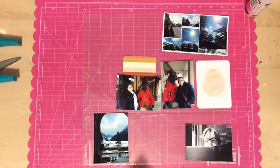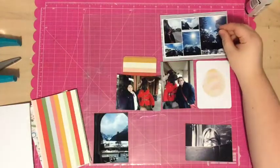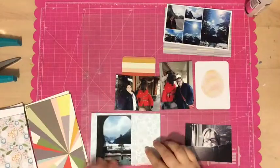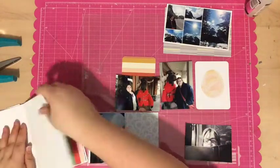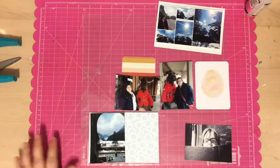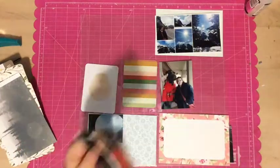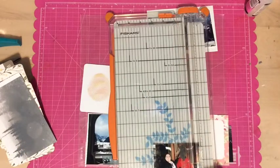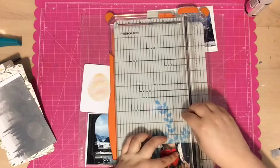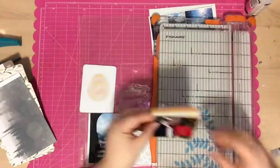I am using the Studio Calico Lisi April Project Life kit, as well as a bunch of stuff from my stash because I'm almost out of cards from the kit and I just wanted to use up my stash a little bit more. So you'll see me grab some things from my stash, but I'll first tell you what came from the kit and then what is from my stash.